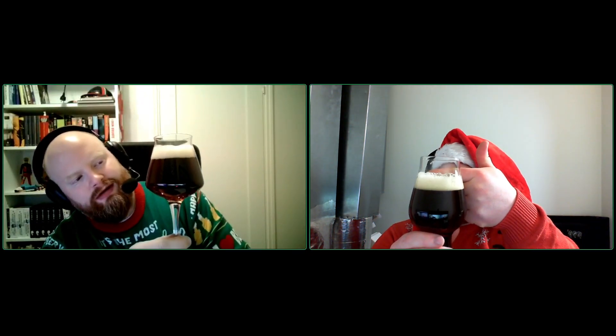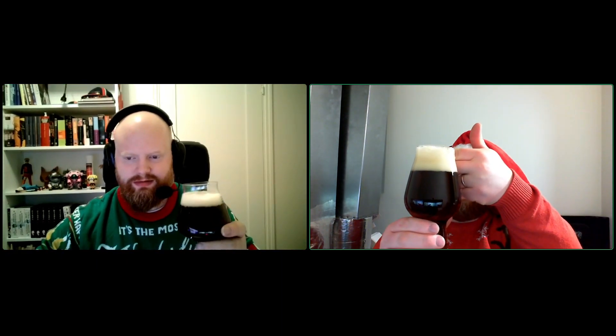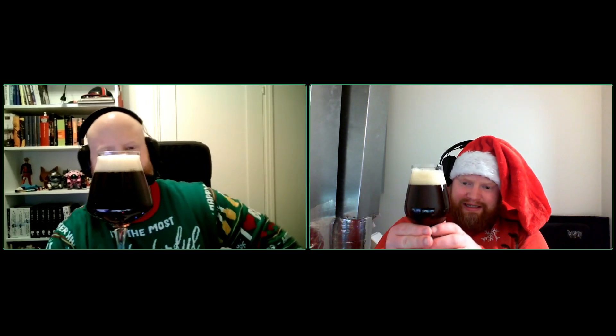Pretty clear with a finger or two of head. Pretty orangey and spices. Golden head.